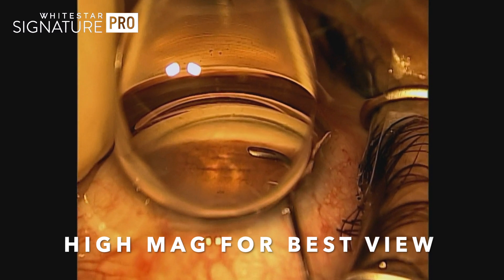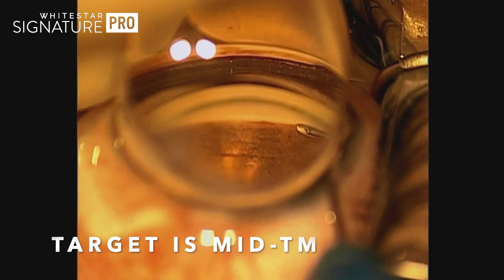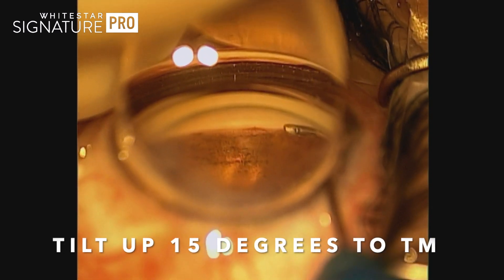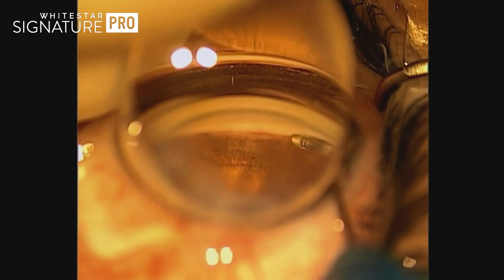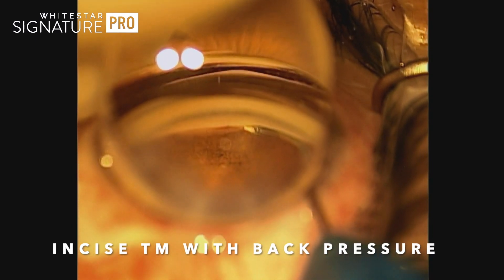High magnification is really important — getting a good zoom in so you can see the details of the trabecular meshwork. Here we're going right in the middle of the TM; we want to target that, aiming 15 degrees up, pointing into the canal.